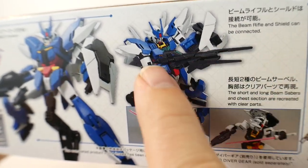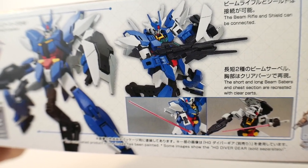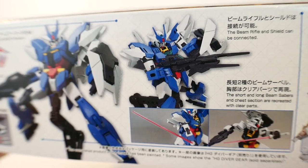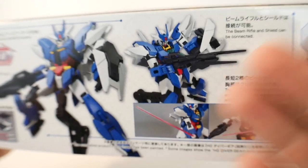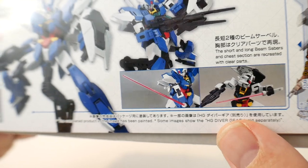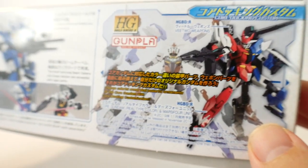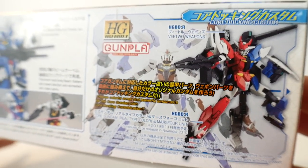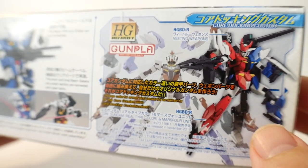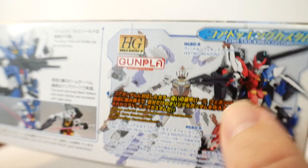Build Fighters also had the gimmick where you combine the shield over to the beam rifle and it basically powered it up. This is definitely not something that was very original — a lot of this is just taking features and aspects from other mobile suit lines and different animes. But it kind of is what it is. You're gonna have beam sabers — a small one and a large one, which is pretty cool. Right here they're also doing some kind of Kamen Rider-style thing where you can have a half-and-half look. Personally I'm not going for that aesthetic unless it shows up in the anime.